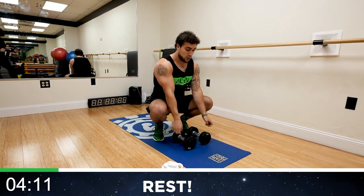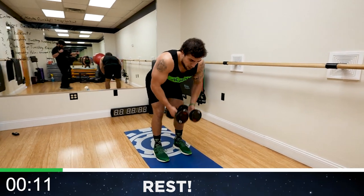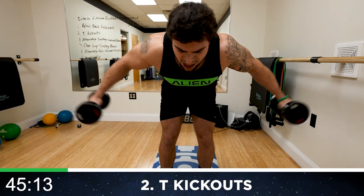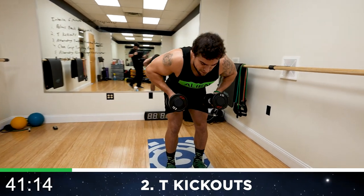We're going to T kick outs. You're going to be in a bent position, arms up just like this. Kick out now, extend those arms fully. The elbows are up and the palms are now facing inward toward the ground.